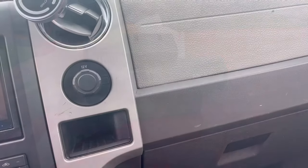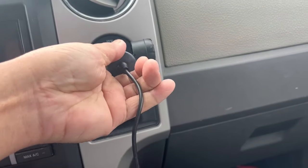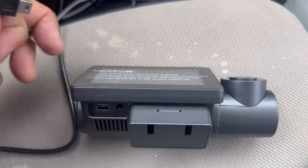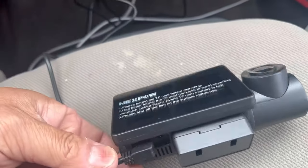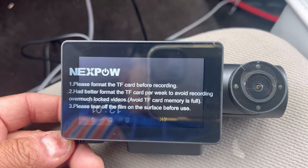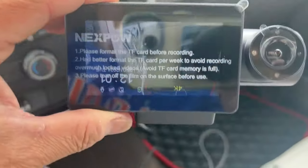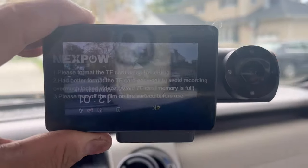I'm going to do some wiring now. First, let's test it and see if it works. This is my 12-volt input. As you can see, the light is on. We'll connect this to the camera itself with a 90-degree mini-USB. That works.